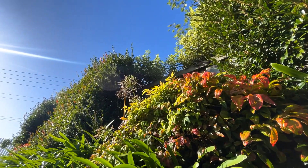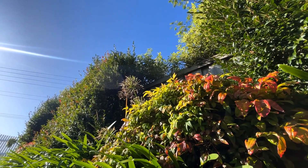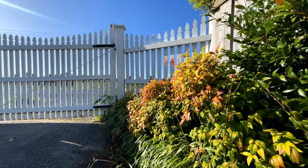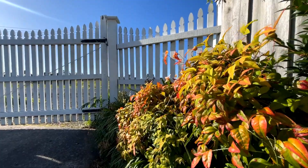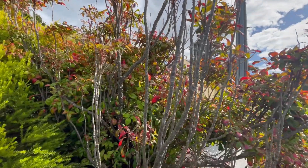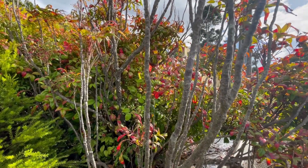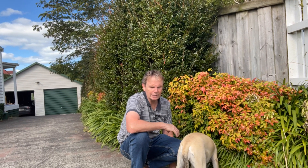The only thing you really need to do with it is when it's been in maybe about five to eight years, just give it a light clip. I'll show you some pictures where, if you don't give it a light clip maybe once every six or seven years, it does get a little bit stalky on the ends. It prefers a full sun position.